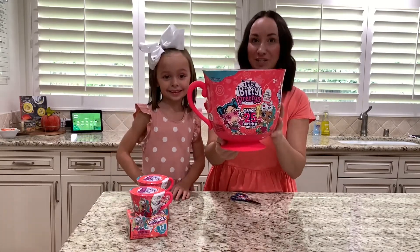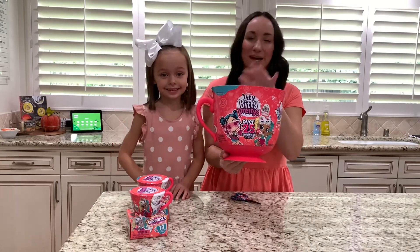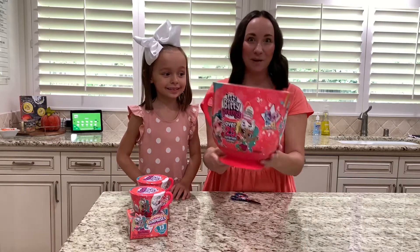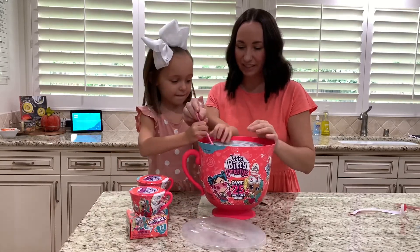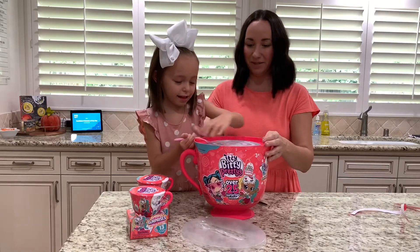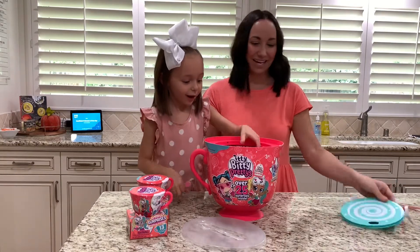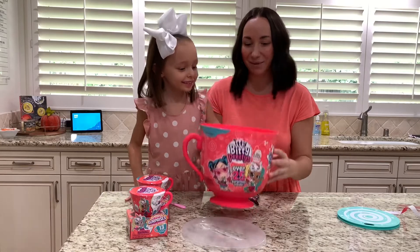There are 13 dolls to collect and you get two dolls in this big teacup. We can't wait to show you what other surprises we get, so let's open it and check it out. You take the spoon and pop it open! Then when you look inside you see all the surprises, and we're going to open them with you.